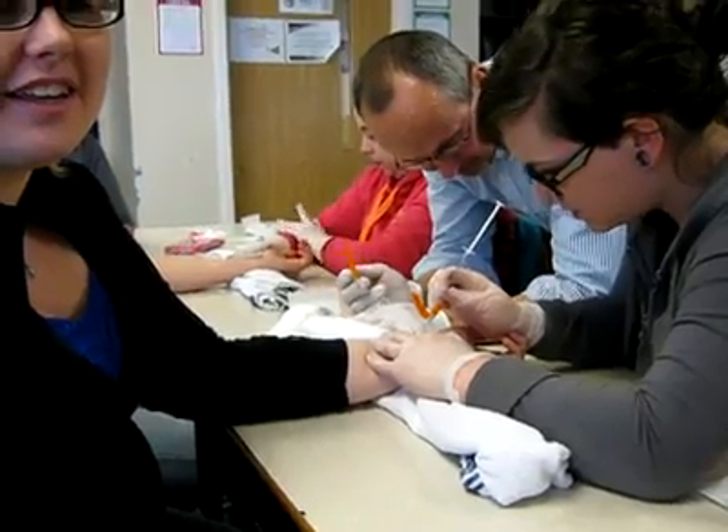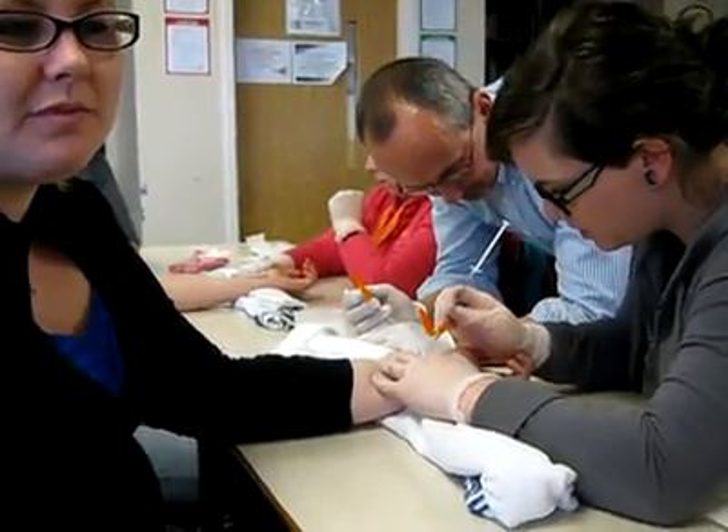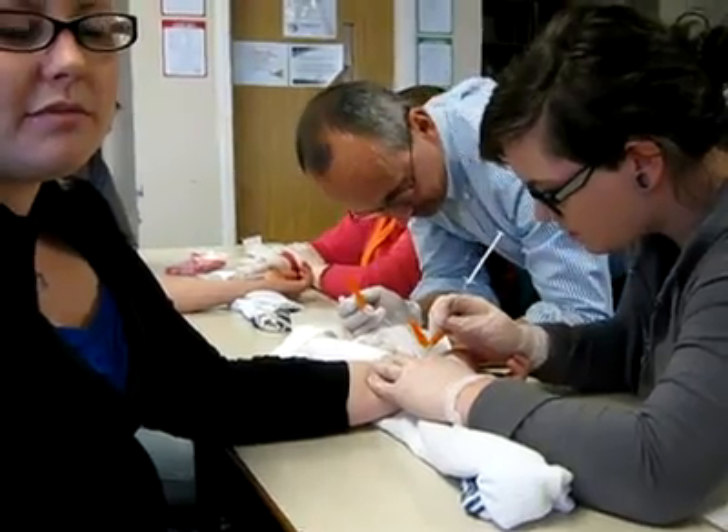Talk to your patient. When you say big breath in, that's when you puncture the skin. Deep breath in. And puncture the skin. Straight forward.